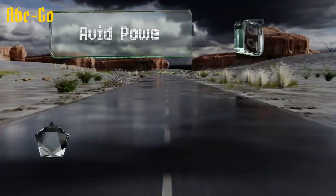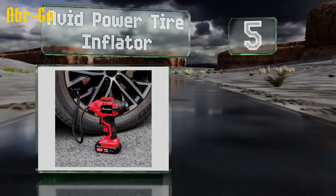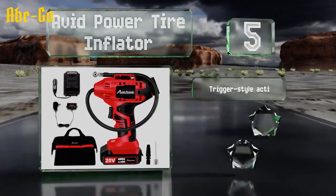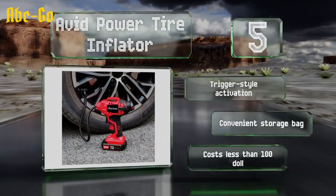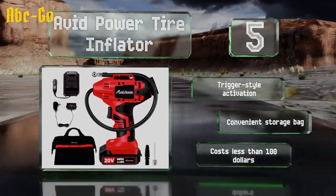Halfway up our list at number 5. One of the best values around, the Avid Power Tire Inflator includes a 1.5-amp hour battery and a charger that can connect to a vehicle or a wall outlet. It's covered by a 2-year warranty and is good for fighting slow leaks when you're away from home. It offers a trigger-style activation and a convenient storage bag, and costs less than $100.